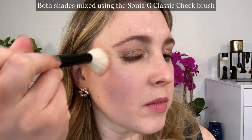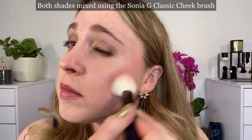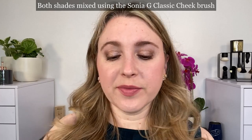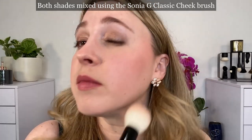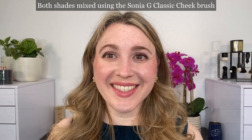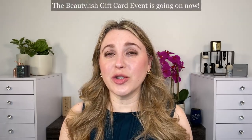The brush I'm using in this demo is the Sonia G Classic cheek brush — an undyed goat hair brush that's a little bit more round with an oval ferrule. It's small in shape and dense, and if you like to use a more circular motion on the cheeks this would be a better choice than the Refer 04 just because of the shape of the head. It's definitely firm enough to pick up the product and apply it well. Also, the Beautylish gift card event is coming up soon, so if this is in stock it's a great choice.